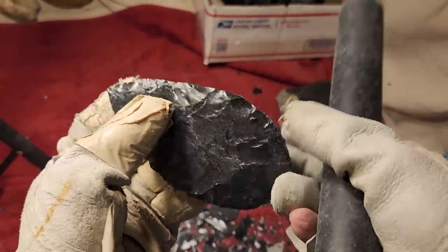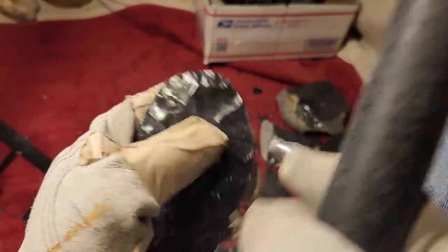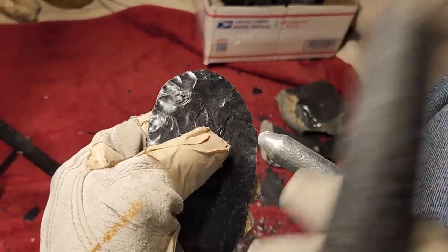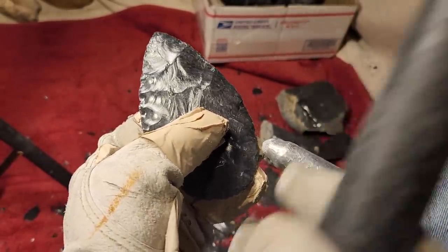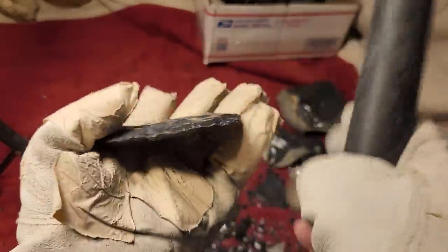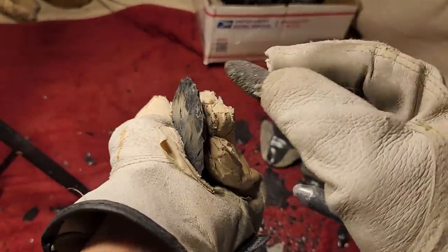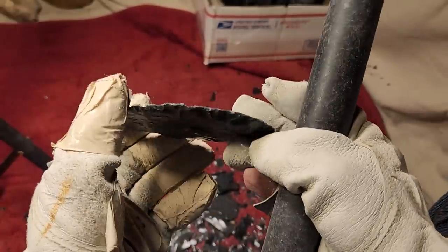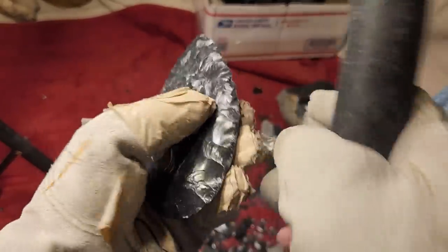A lot of new guys have a very hard time getting to this stage where it's wide and thin, even with obsidian when it's so easy to run long flakes. I had trouble with that in the beginning. I think my main issue was just snapping it in half by accident — working the base and tip late in the process, then snapping the whole thing. You've got to do your base work and tip work before you do the center work if possible, so you don't have to come back later, because coming back later usually does not work.